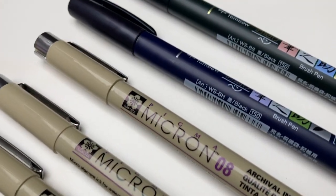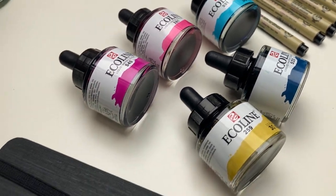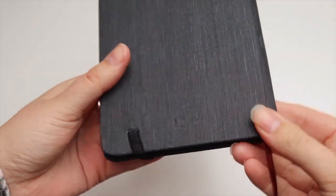Hello, happy October! How is everyone doing? I'm going to start this video off by showing you the supplies I'm going to be using for this month's drawing challenge. I'm not following a prompt list but I'll talk a little bit about that in a sec.